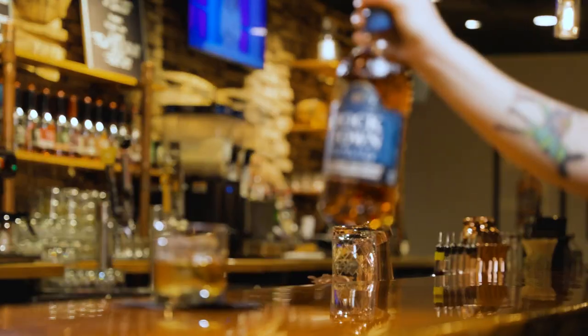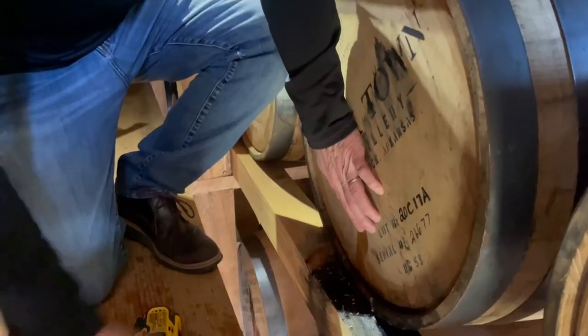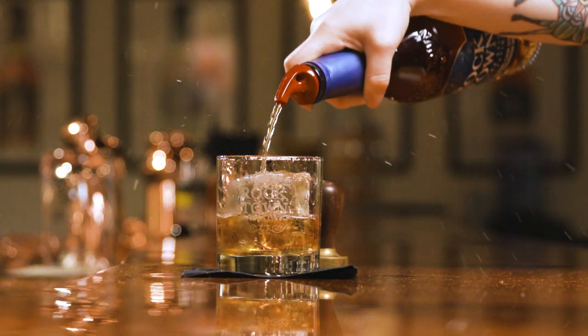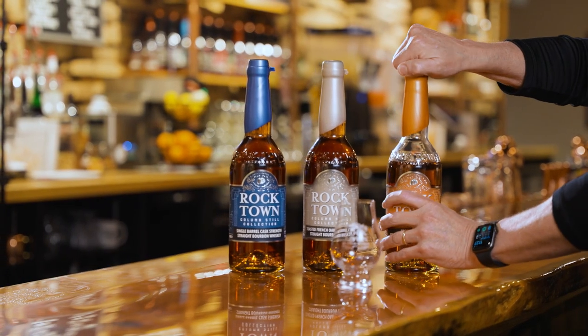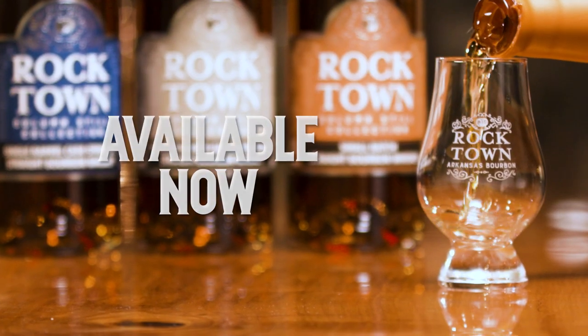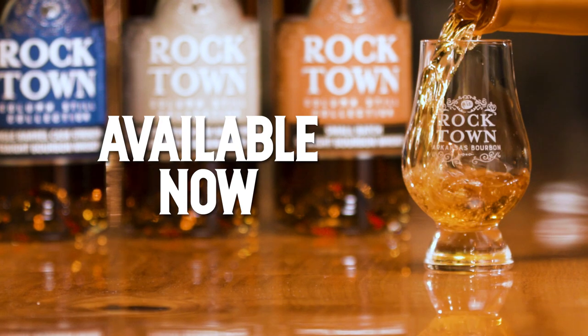Delicious sipper there. And then our penultimate is our single barrel cask strength. This is where I go through every single barrel we have, pick the best ones, and from that we bottle it uncut and unfiltered at cask strength. The Column Seal Collection will be available at your local liquor store that carries Rocktown, through our online store at rocktowndistillery.com, and here at the distillery in Little Rock, Arkansas.